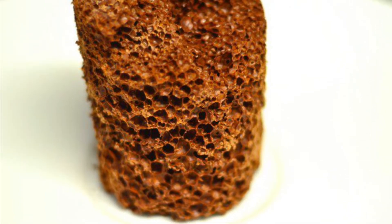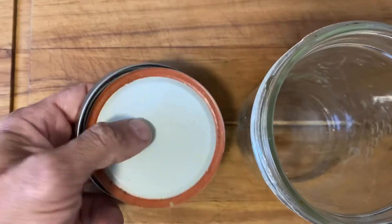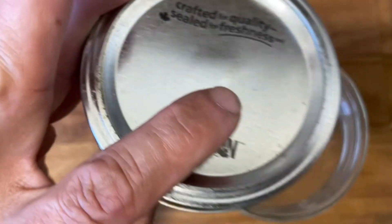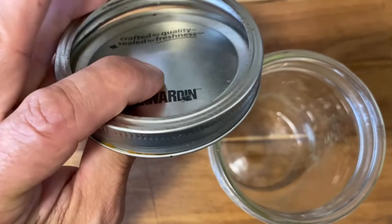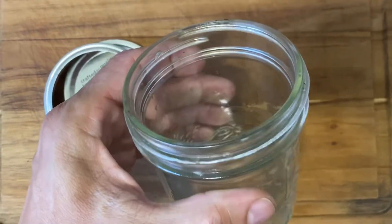Today we're going to make aero chocolate. For this we need a whipped cream canister with three or four chargers, and a mason jar with a lid like this. Make sure it's new — new is better — and make sure the mason jar has straight edges, so it's easy to pull out the chocolate once it's set.